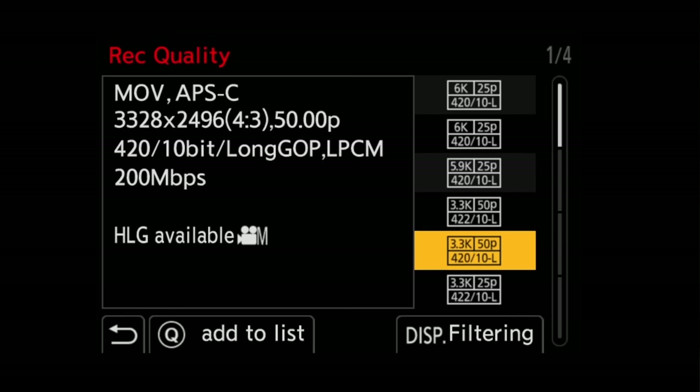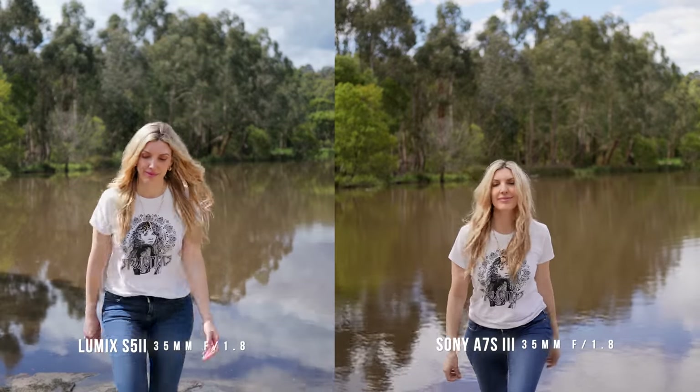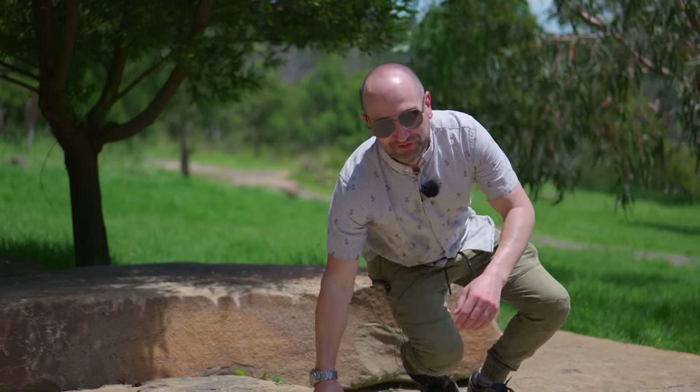The new image processor paired with the brand new 24-megapixel sensor allows us to record 10-bit internal up to 6K resolution. This new sensor not only gives us 14-plus stops of dynamic range when shooting in V-Log, but we also now get 779 phase detection points. We get a brand new autofocus system finally called Phase Hybrid, and it works a treat.